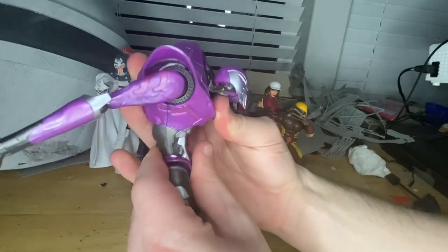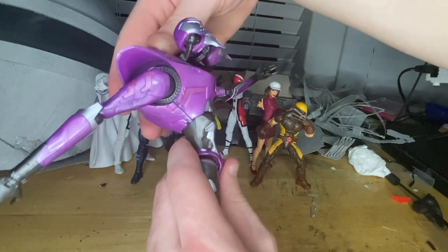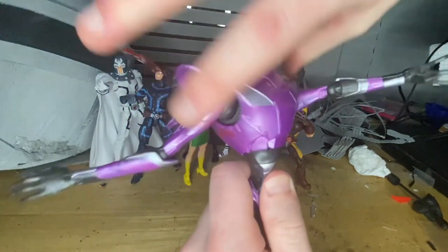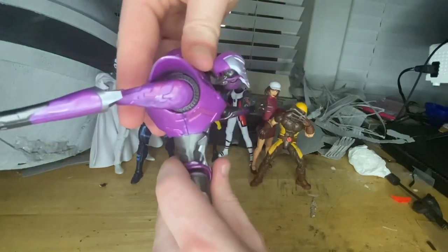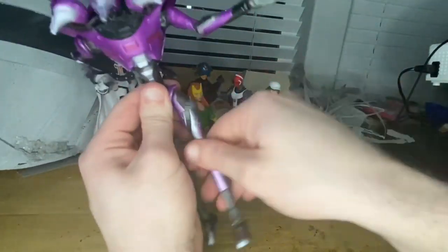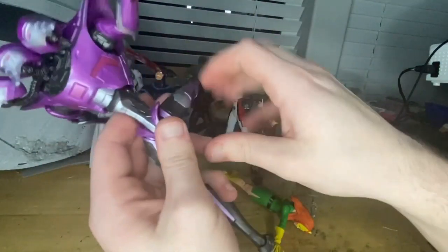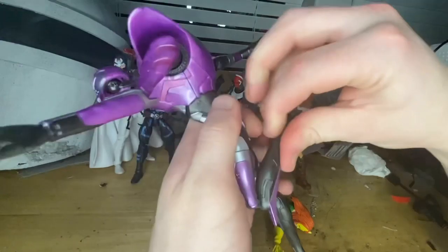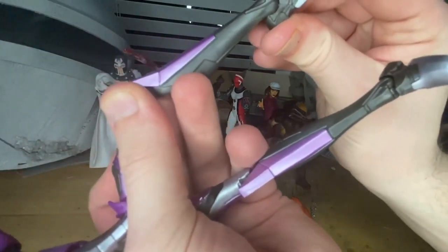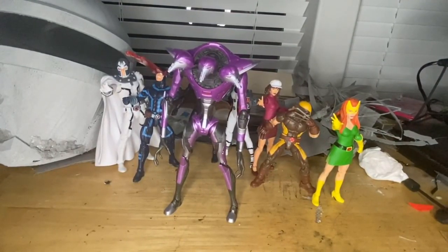It has a diaphragm joint and it actually moves a lot — crashes forward that much and backwards that much, which is pretty good. Very little side-to-side motion but 360 rotation around there, which is crazy — I did not expect that. The legs kick forward a good amount and backwards a crazy amount. Double-jointed knees with pinless joints, which is nice. Ankle hinge down and up, with a nice ankle pivot.